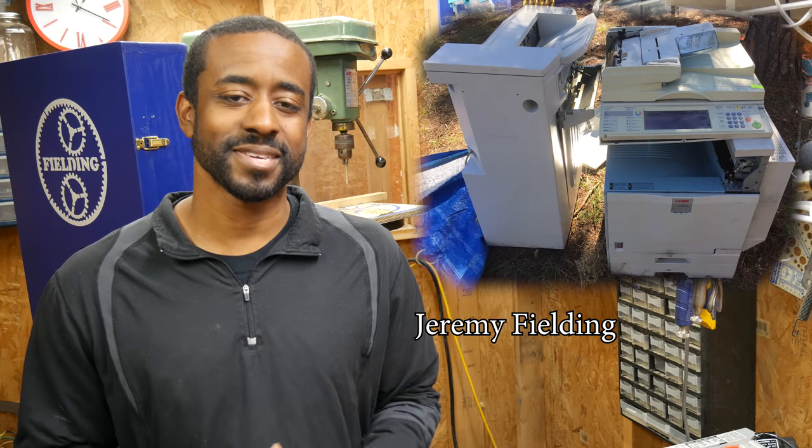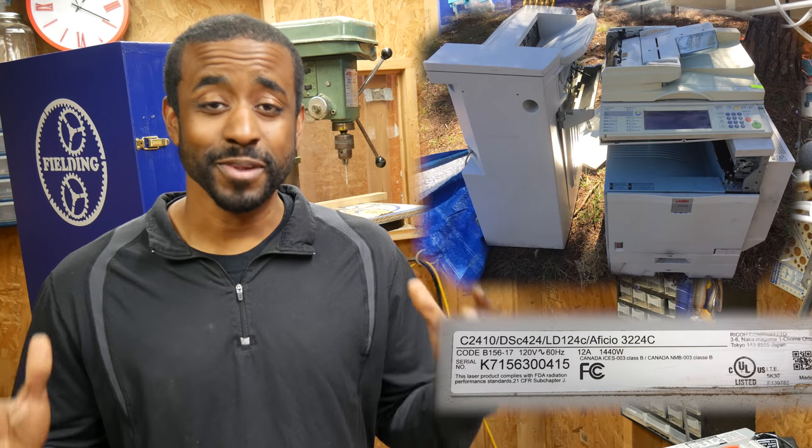Over a month ago I found one of those large commercial printers sitting on the side of the road, and I could not resist the rescue attempt. It took me almost an hour to get the thing in my van, and then it took two days to take it apart. I'm going to show you a snippet of the work that went into tearing it down and what it looked like along the way. Then we'll come to the workbench and I'll show you the things that I decided to keep. Alright, let's get to it.